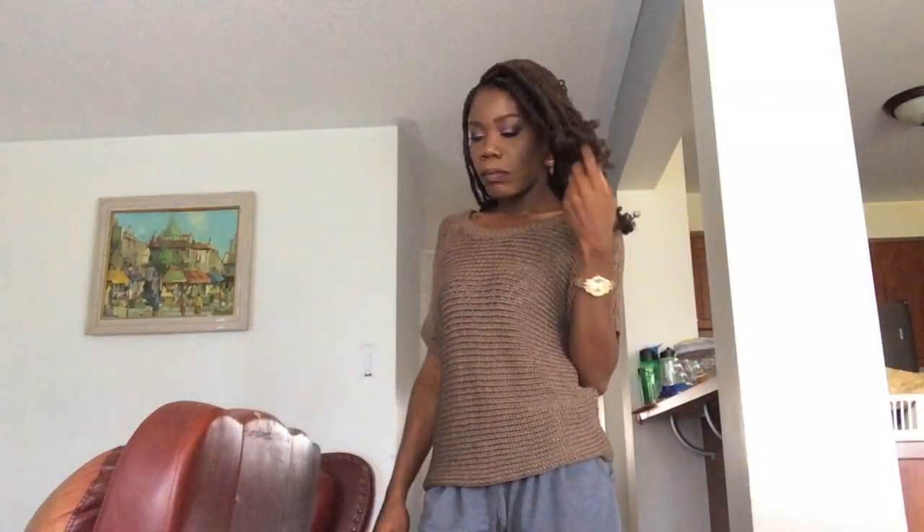Here's my final look and I'm basically just feeling myself from here on. I hope you guys enjoyed this video and I'll definitely see you next time.